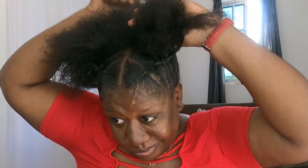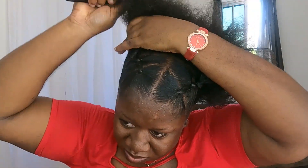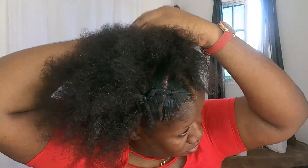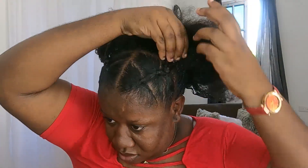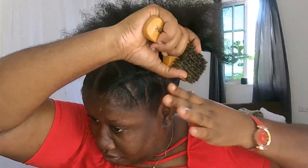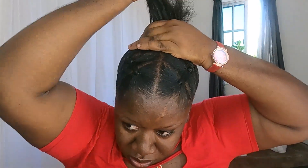I am going to apply some Eco Styler gel to the back section of my hair. The Eco Styler gel application to the back section is now finished.